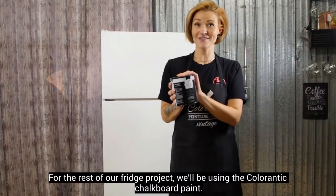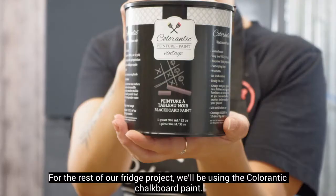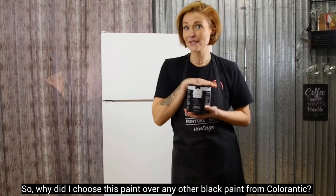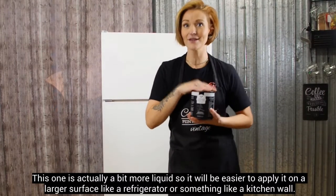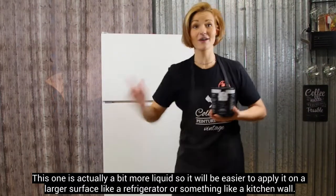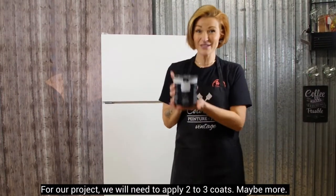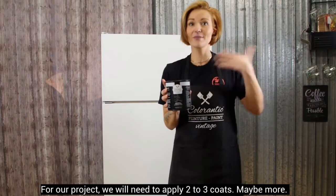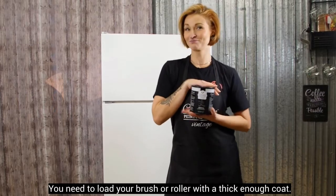Pour la suite de notre projet frigo, on va utiliser la peinture à tableau noir de Colorantique. Cette peinture-là, pourquoi plus celle-là qu'une autre peinture noire de chez Colorantique? En fait, c'est que celle-là, elle est un petit peu plus liquide. Ça va vraiment être plus facile d'aller l'appliquer sur des grandes surfaces, comme un frigidaire, comme un mur dans une cuisine pour pouvoir écrire dessus. Combien de couches que ça va prendre? Ça va prendre 2 à 3 couches, peut-être même plus. Et c'est certain qu'il faut quand même en mettre assez épais sur le pinceau. On commence!